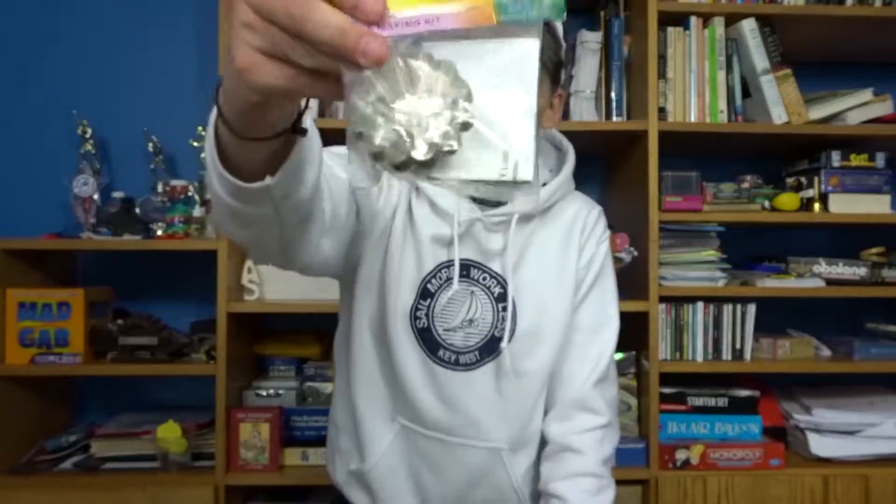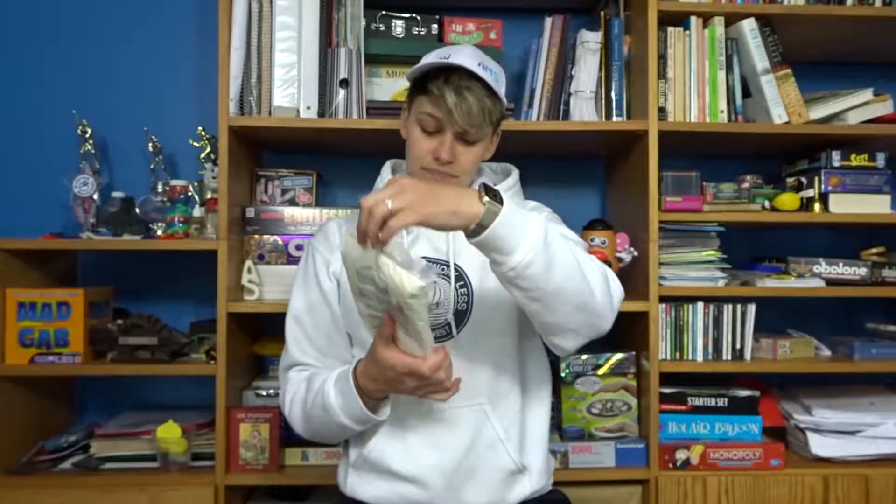I've got these little holders and wicks. I've also got a big old bag of palm wax for candles, and I have blue color squares and red color squares, and lilac fragrance and fresh rain fragrance.